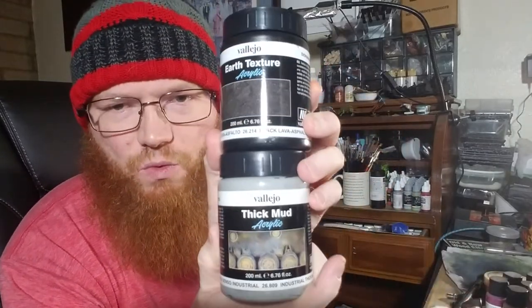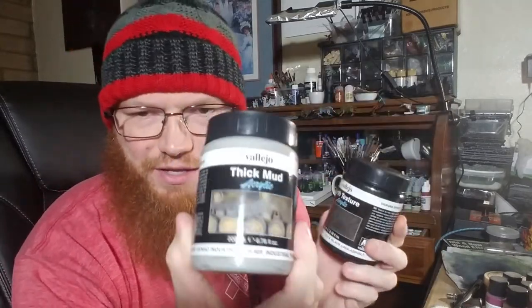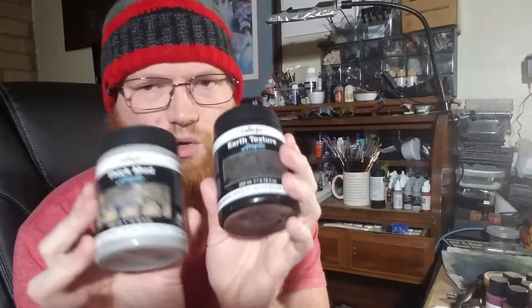If your friend plays Warhammer 40k, get them Vallejo Thick Mud Earth Texture acrylic — they make them in all kinds of colors and textures. The gray Industrial Thick Mud is my absolute favorite. It's the quickest, easiest way to build up interesting texture on your model bases. Even with just that, a base coat, and a dry brush — or a wash and a dry brush — you're stepping your bases up significantly.